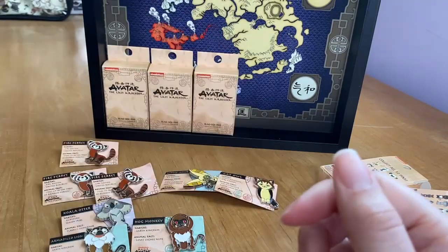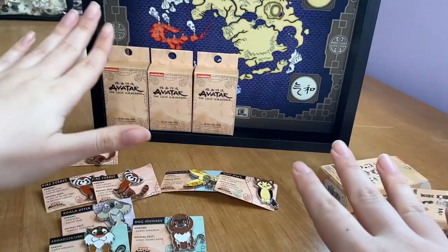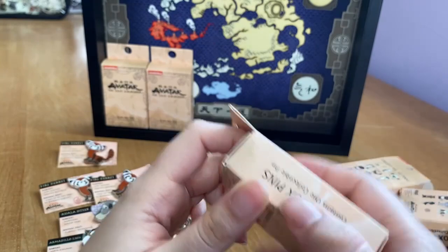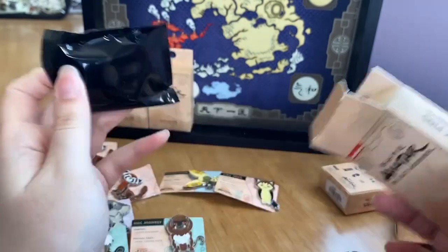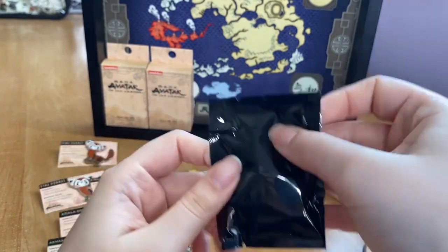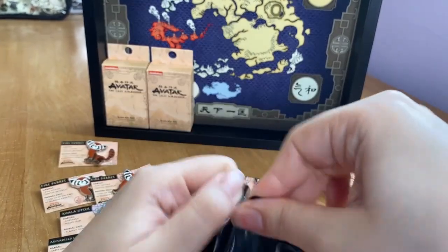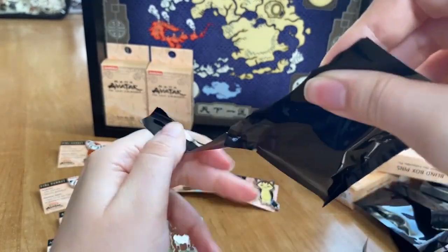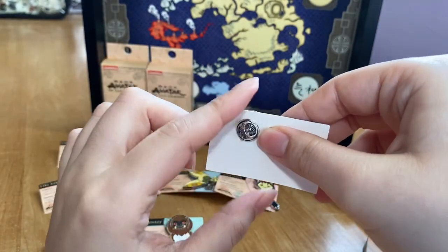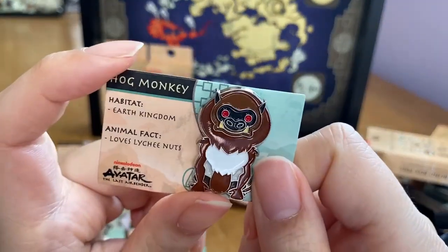So far we have six unique pins out of nine opened. I really really want a sky bison, but there's still a chance I could pull any one of the twelve. Opening box ten — one, two, three, flip — and it's another hog monkey. That's our second duplicate of that one. Buying from three different locations does not increase your probability, just so you know!